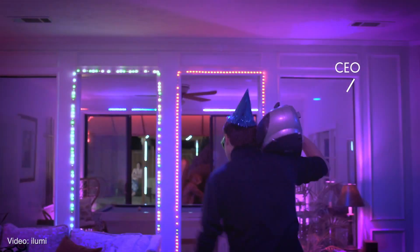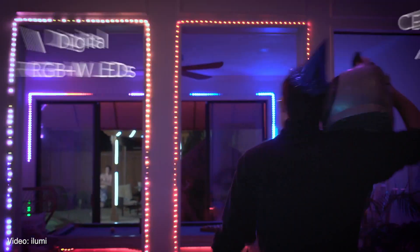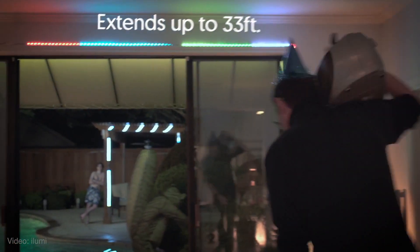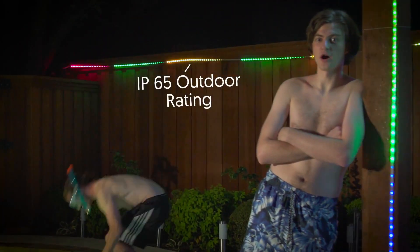Finally, their new SmartStrip product with nifty effects and individually addressable LEDs is soon to ship to backers and is available for pre-order now. It's one of the few light strip products rated for outdoor use.